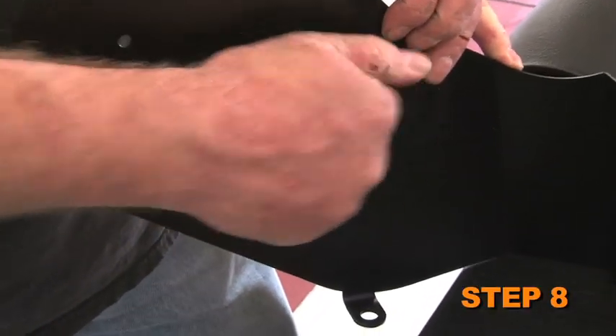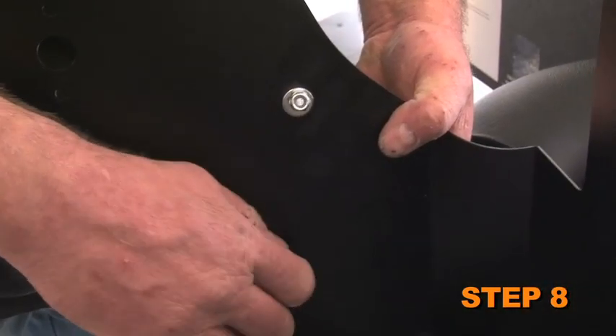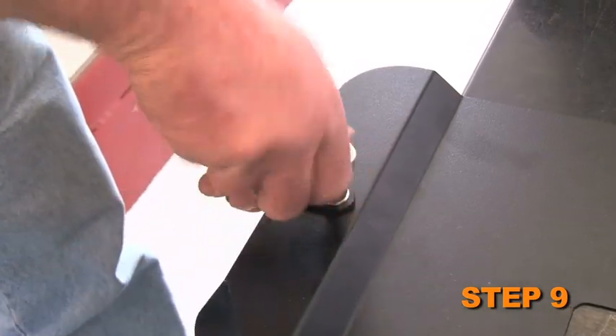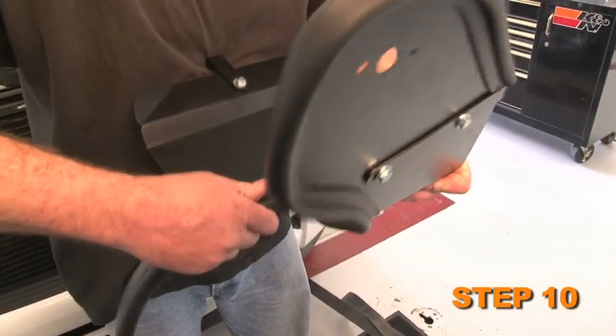Install the large L bracket onto the heat shield with the provided hardware — do not tighten it completely. Install the short L bracket onto the heat shield with the provided hardware — do not tighten it completely. Install the edge trim onto the heat shield.